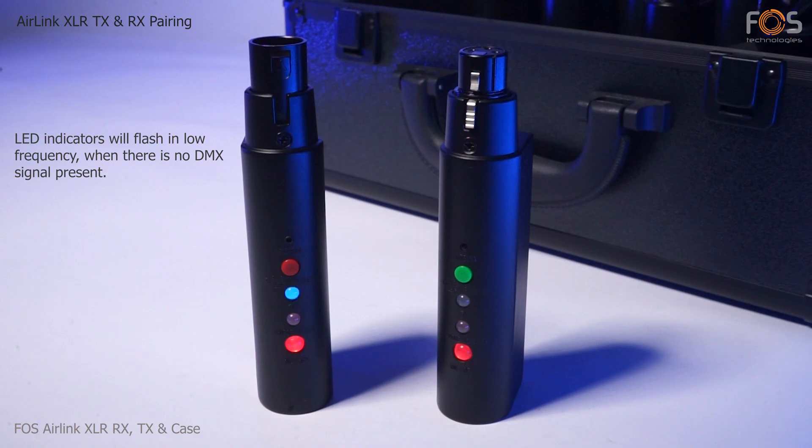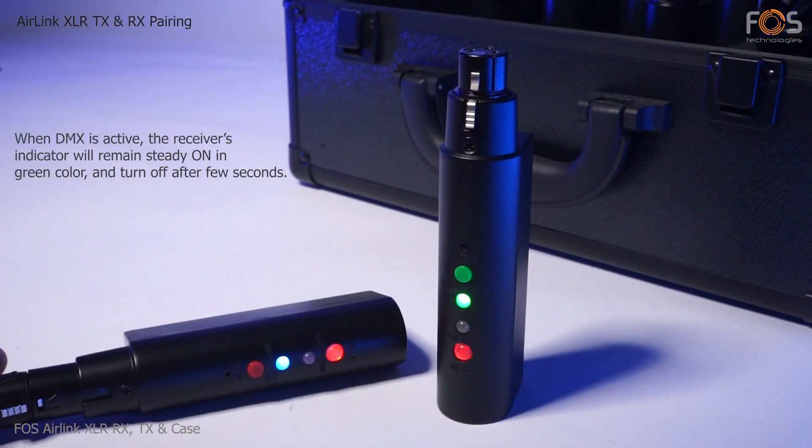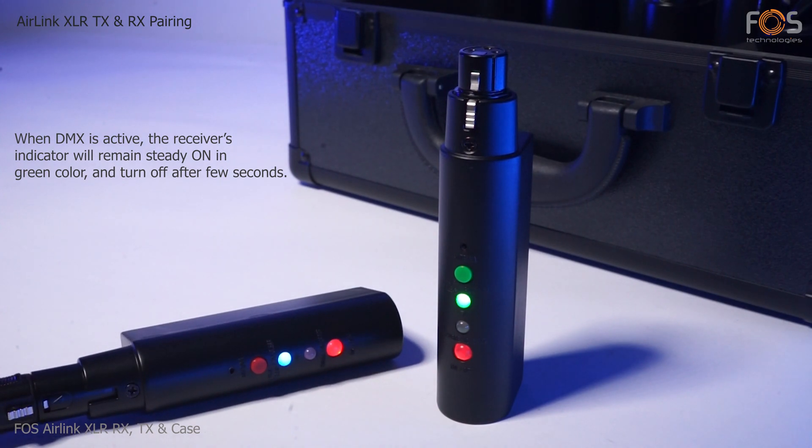Both indicators will flash slowly when no DMX is present. When DMX is active, the indicator will remain active on the receiver for a few seconds before turning off.